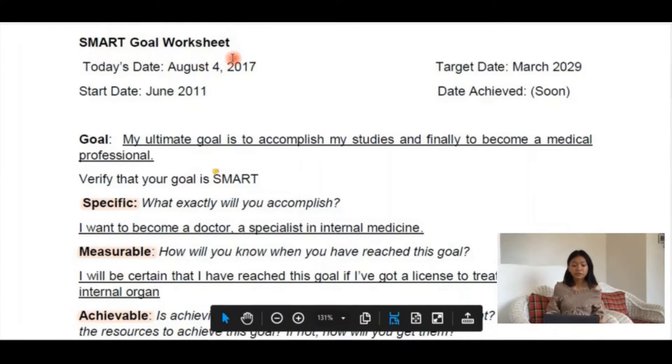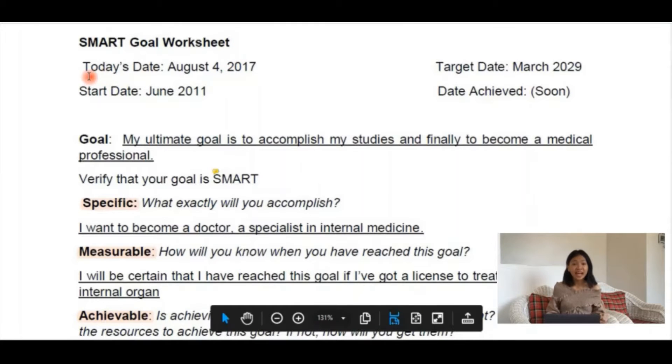In creating your goal worksheet, the very first thing that you will determine are the dates: the date that you've written it, the date that you started the goal, the target date, and the date that you've achieved the goal.